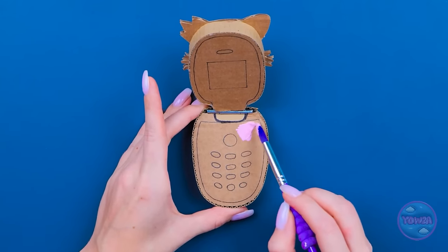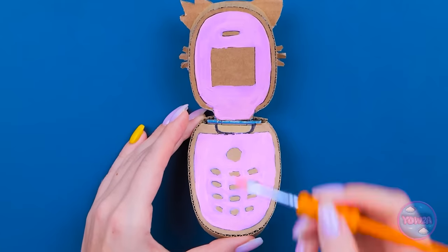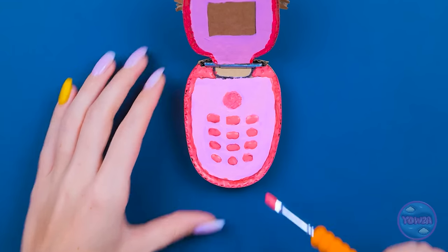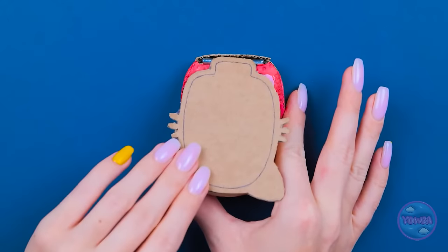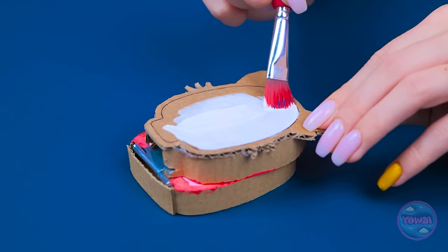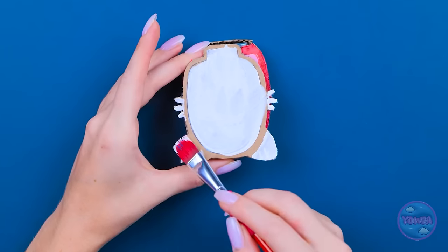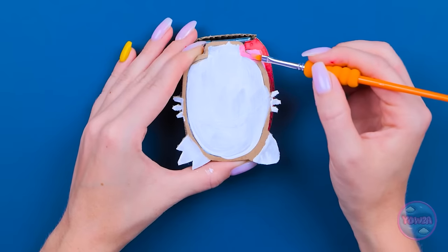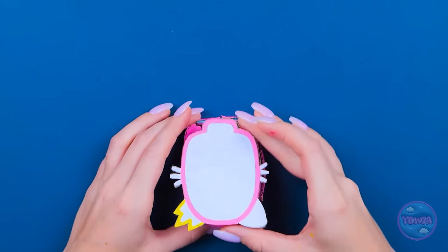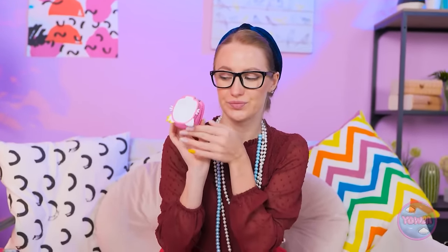But I can't leave it like this. I need to decorate it. I'll paint it pink. I want to go around the keys and make sure I stay in the lines. Now I'll paint the keys — I'll use a bright pink for them. I'll do the same color around the edge. Can't forget about the tip. Megan's gonna love this! She'll be so surprised! I'll paint this part white. I just need to add the finishing touches. I'll add an image for the screen.